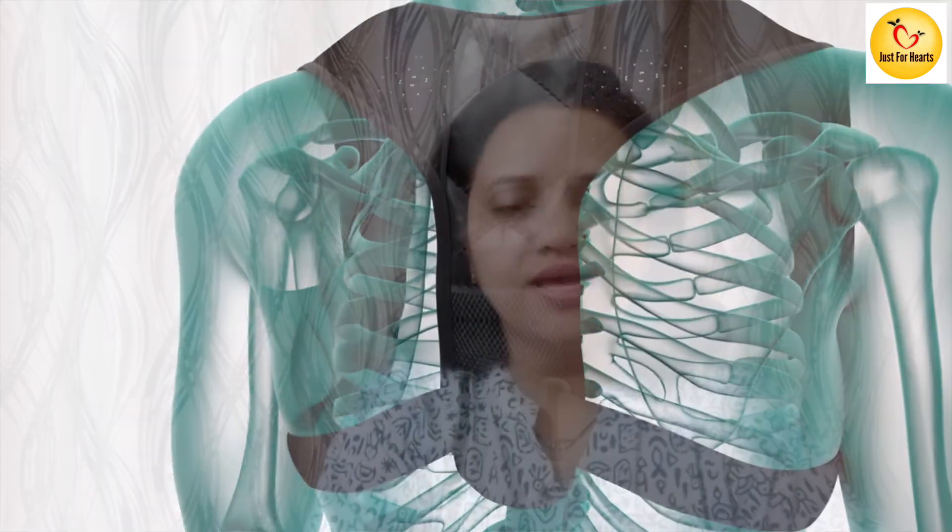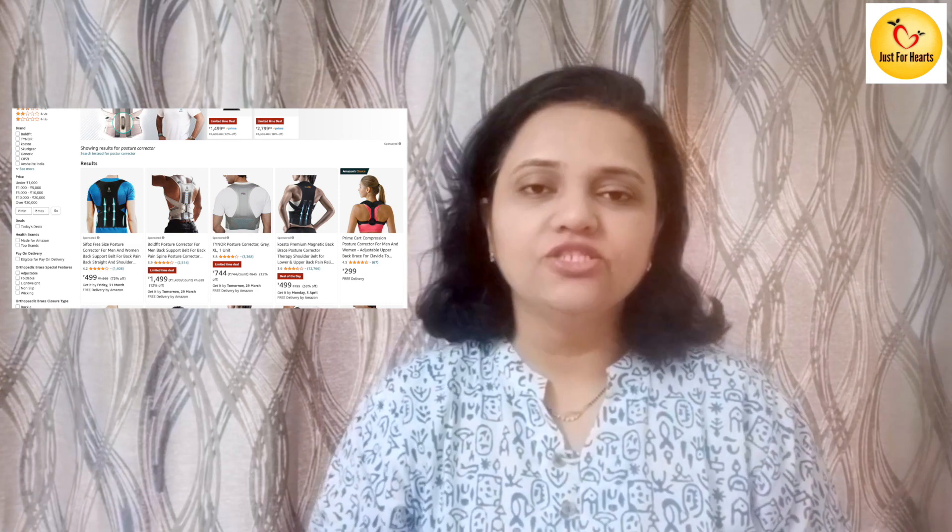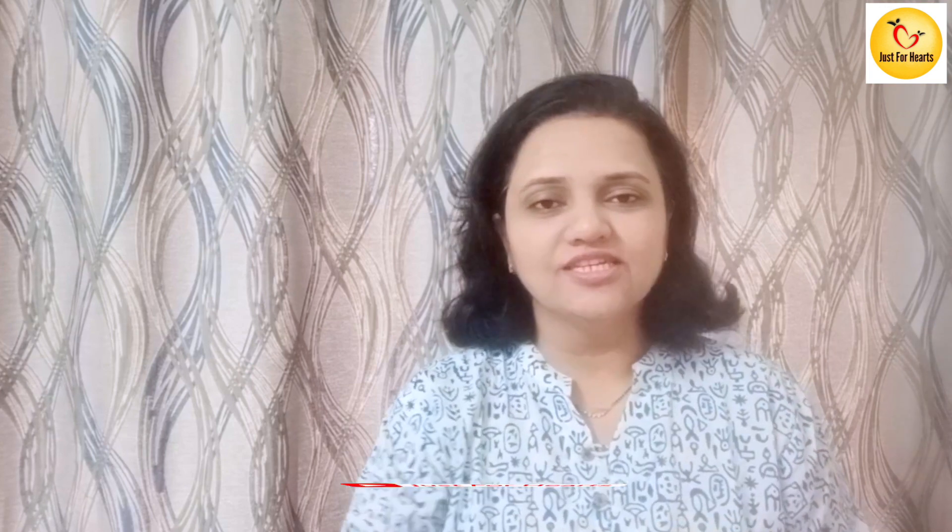You must get an affiliate link for posture correctors. We are not looking at the digital age, so we can find a link you can download online. There are links in the description where we can get posture correctors.